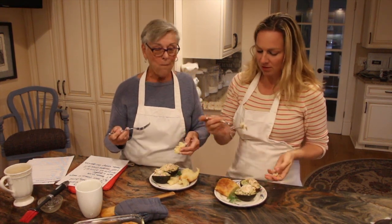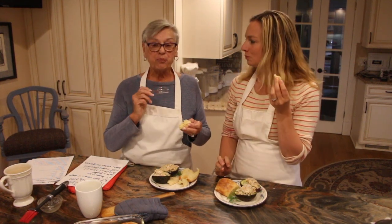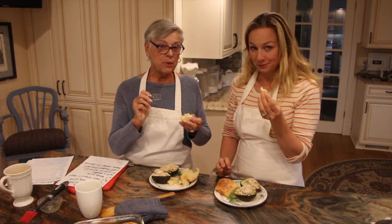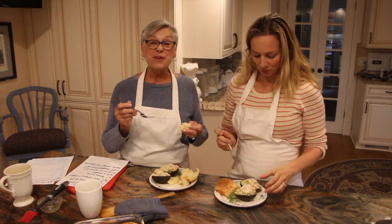This is my favorite. I'm going to make this again. Don't forget — shallot, not scallion. And it will be delicious.